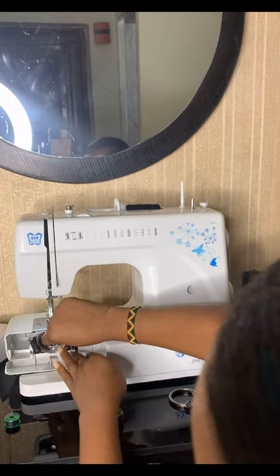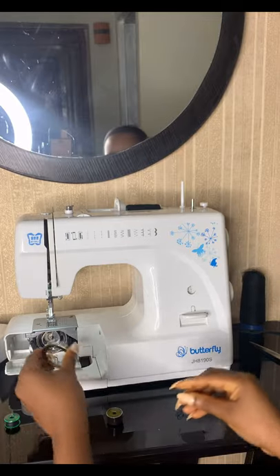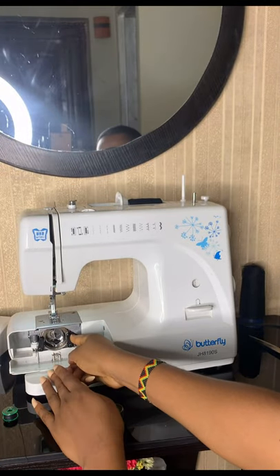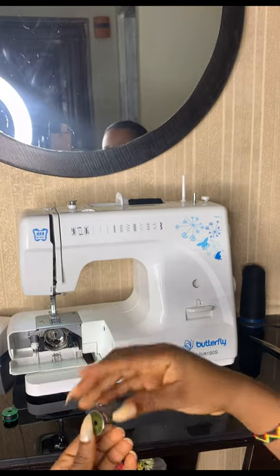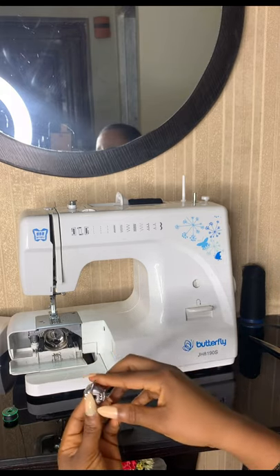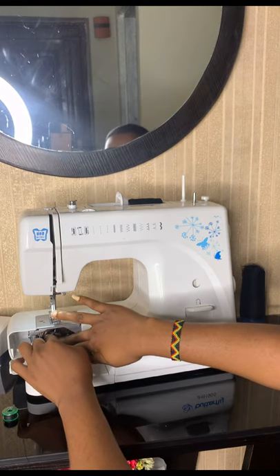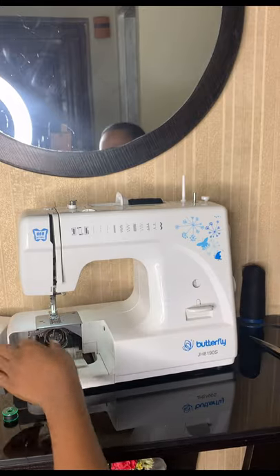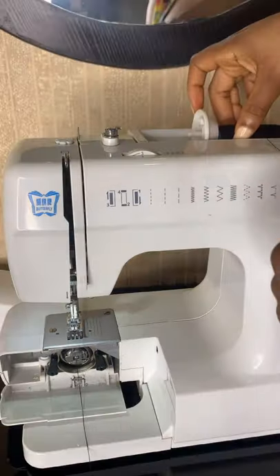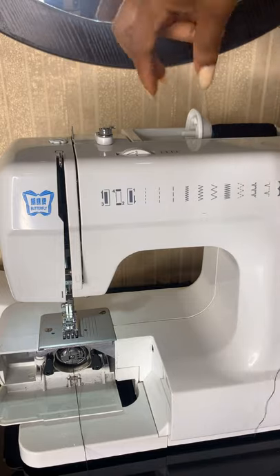You fix it in like this, making sure this place is facing upward. You push it in here and push that, and it holds automatically. Then you take your bobbin holder, make sure this place is also facing upward, and it goes in. You push it in and lock it. Place your thread here and lock it.